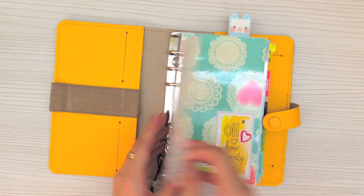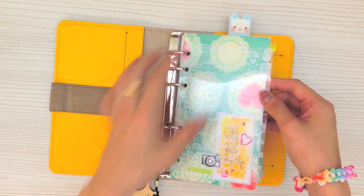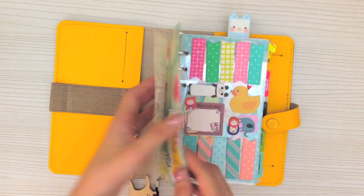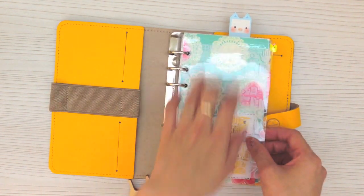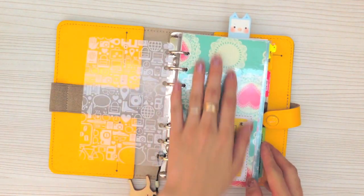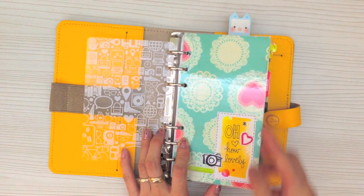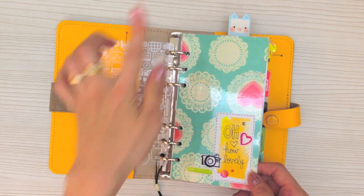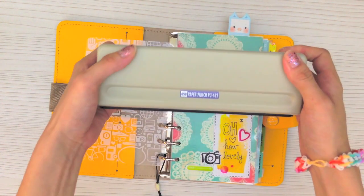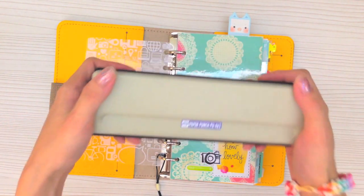The first page is actually an overlay by Studio Calico — it's a 4x6 Project Life card, so it doesn't really fit exactly for the personal size, but it just looks kind of cute as an overlay to protect my dividers. This is the first page of my divider cover — it's actually just a piece of parent paper that I laminated and punched holes with my paper punch. I think they call this the Rakuten punch PU462.